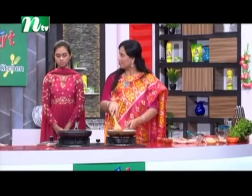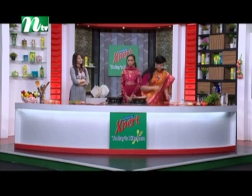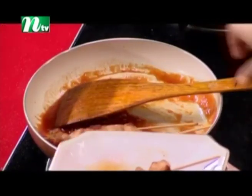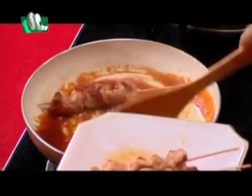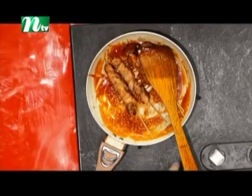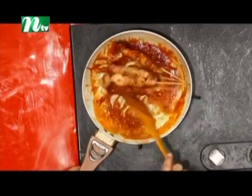We have eaten the chicken and we are delighted to make the sauce. We have made the chicken marinade. This is a good process so we can make it very well. Then we will put it on the stick and give the chicken sauce. Just mix it up.